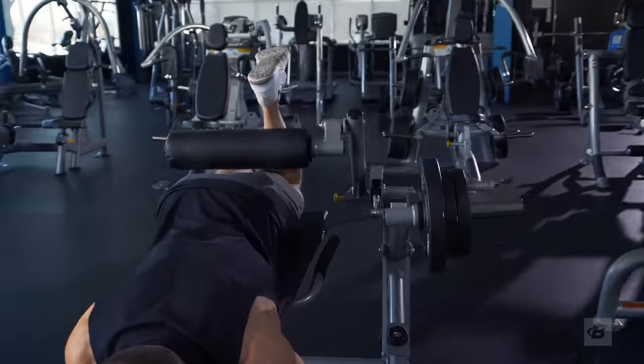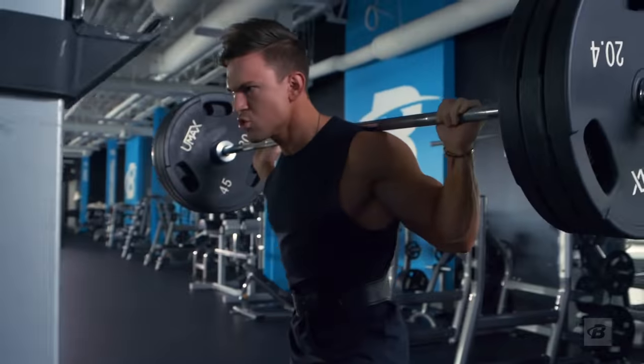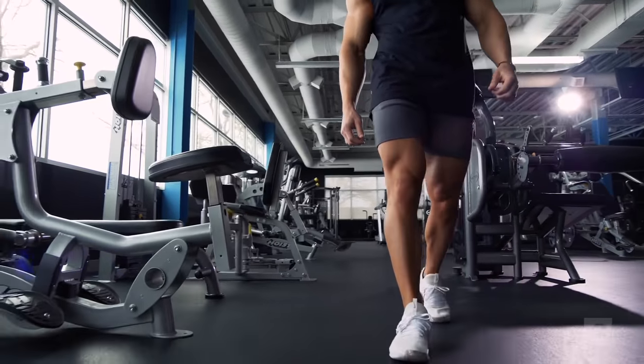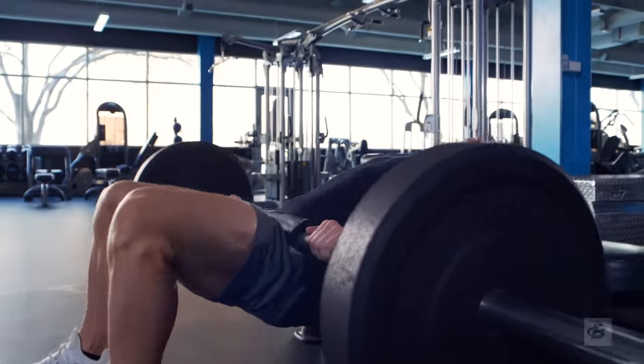Whether you love leg day or hate it, you need balance, size, and strength in your legs to get you through your toughest workouts. I'm Abel Albanetti, and welcome to my 30-day legs program. This is a leg-focused program, which means it has just one goal: adding muscle and strength to your quads, hamstrings, and glutes.